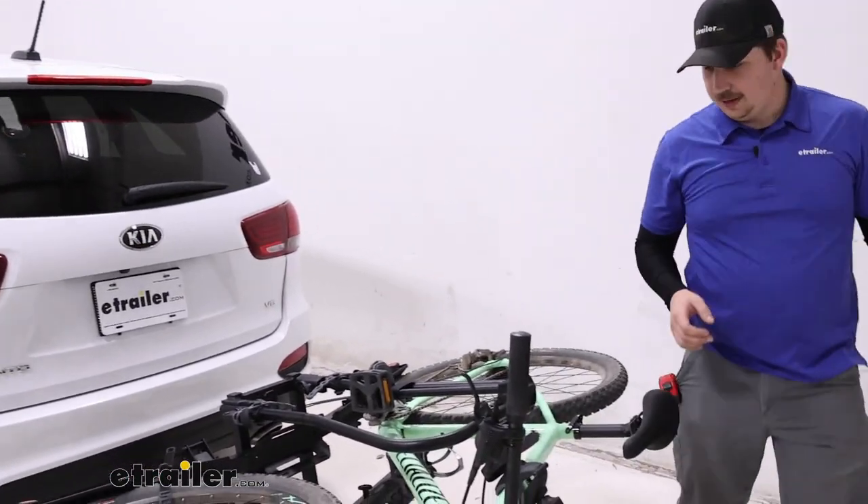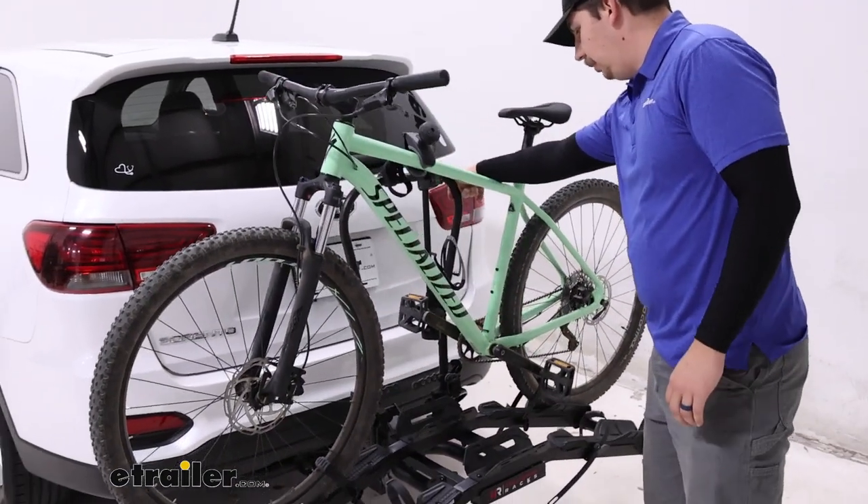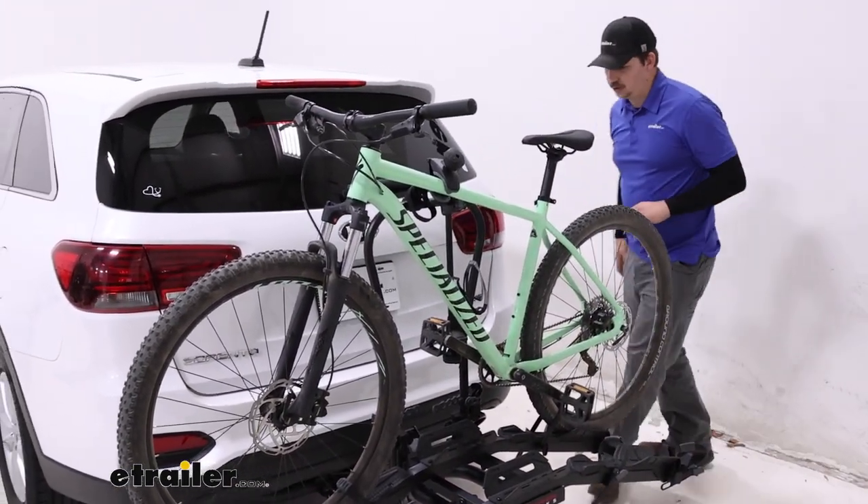Whenever you lift it back up into place it's just as easy. All that weight is really well centered so it doesn't take much effort.